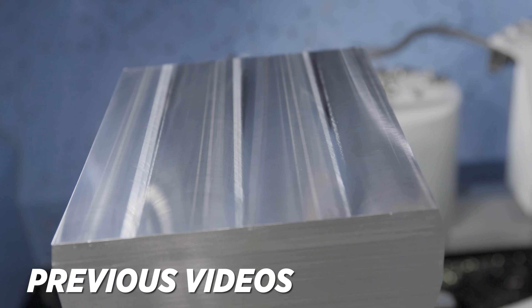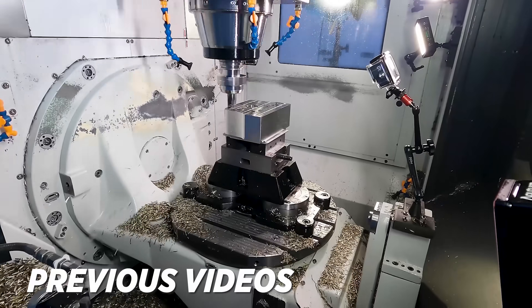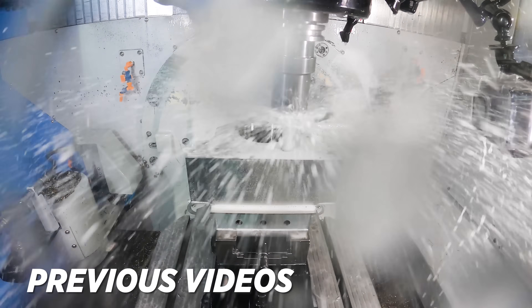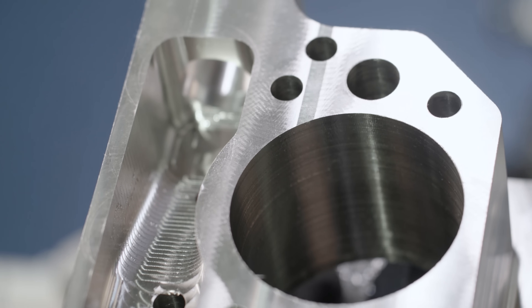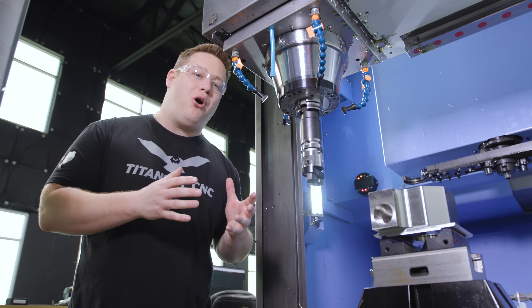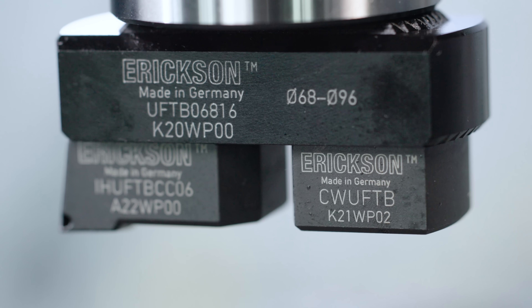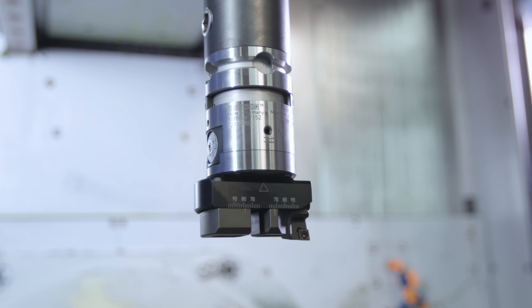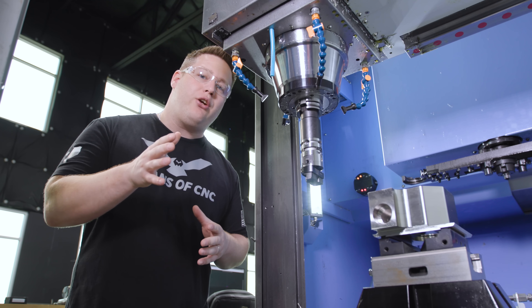In our last video we carried on with our 316 stainless part in our DVF 5000. We roughed and finished the profile, drilled out all the holes, and now we have a very tight tolerance in our large diameter bore so we need to come in and bore that hole out. Now we're to the fun part — we've got the tool in, we're ready to run it, and then we're going to start adjusting it out to size. That is where this tool really shines and stands out from all other boring tools. Stick around to the end.